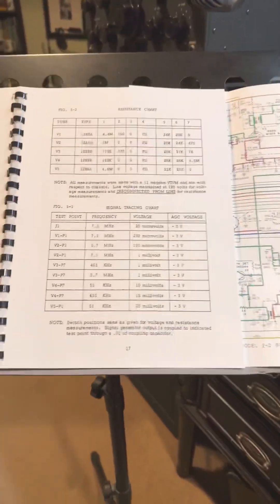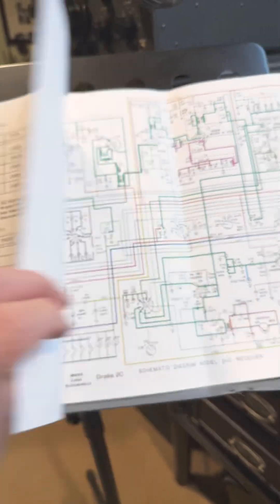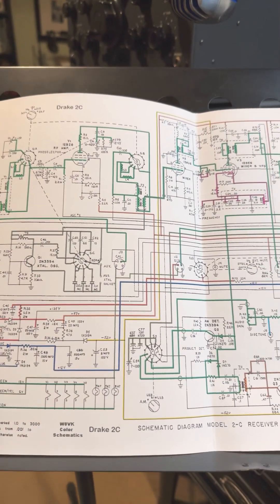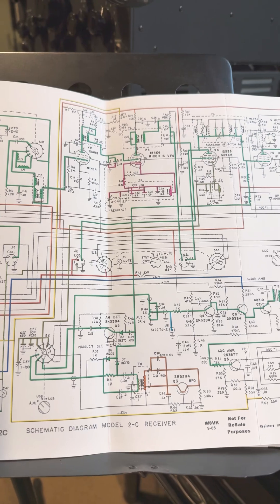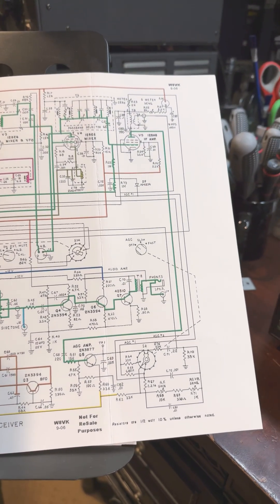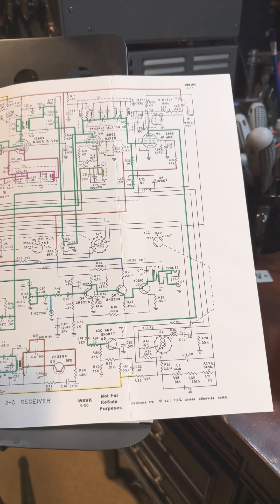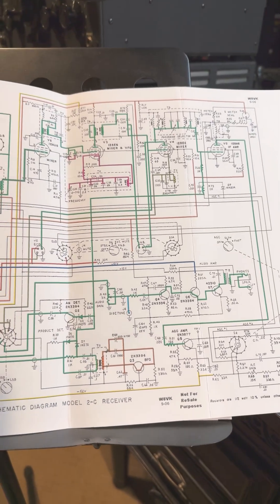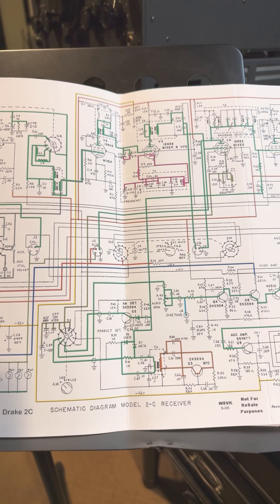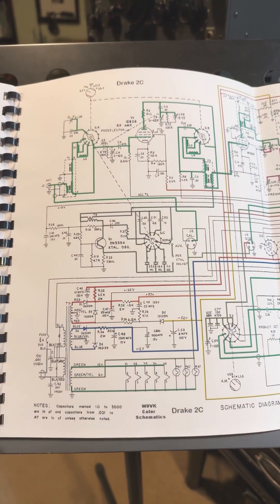Luckily, I have an outstanding manual which shows voltages at test points, and a fantastic schematic which shows the signal path through the various stages of the radio. It makes for much easier troubleshooting and a lot of fun. I'm sure I'm going to learn a ton. I'll use the Boat Anchor Forum at www.qrz.com to enlist help from those familiar with the radio or electrical engineers.